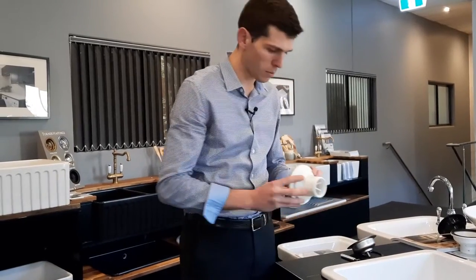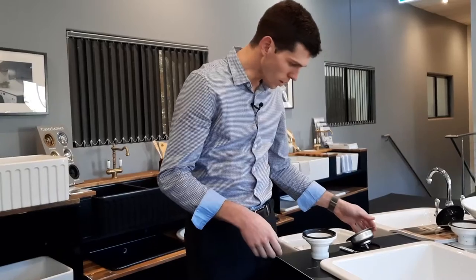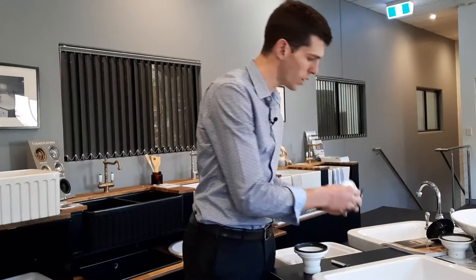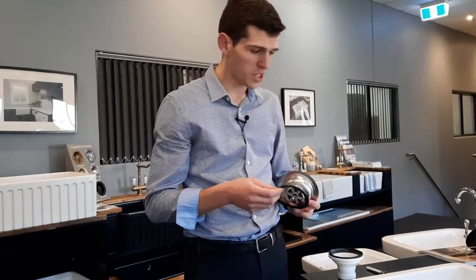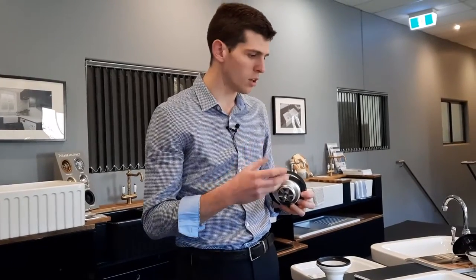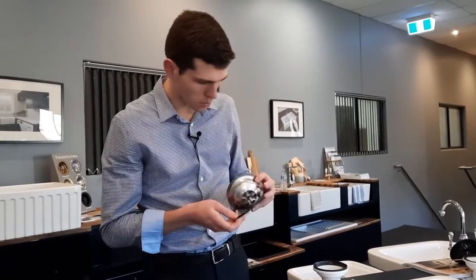The bottom half is made of plastic. To install the basket waste there are two options: you can either use silicone or you can use the rubber washer. I prefer to use silicone because I know it's going to set properly and no water will leak through between the sink and the rubber.